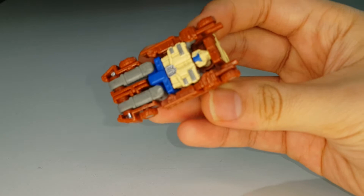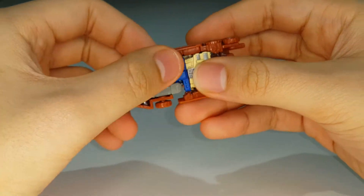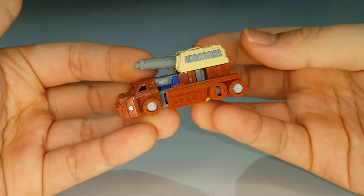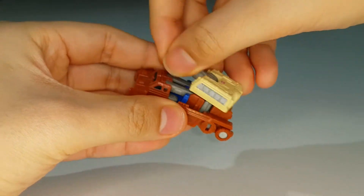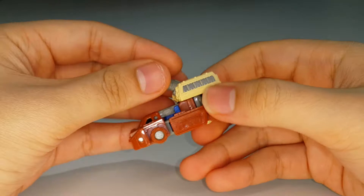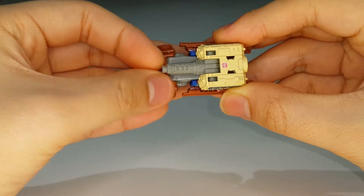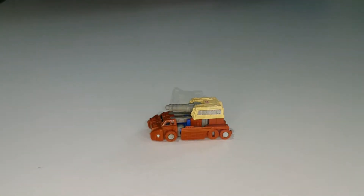You can also see a visible head, chest, arms, and thighs through the vehicle mode. There is articulation - the turret can rotate a full 360° and the cannon can pivot upwards, which is pretty nice. That's pretty much it for his vehicle mode. Now let's move on to the other Micromaster.